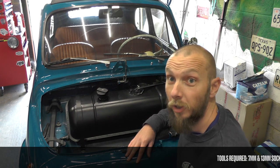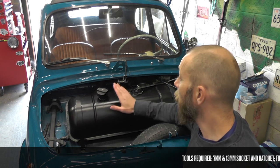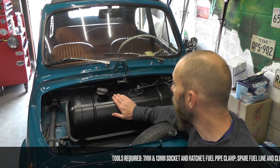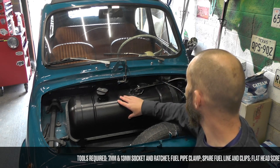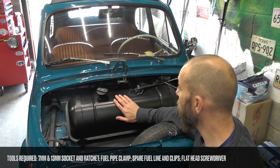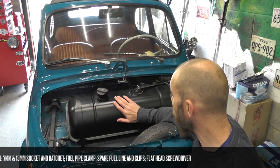Hello and welcome to the 500 workshop. Today we're going to remove the fuel tank, show you how to do that and put it back in. We're doing that because we want to get access to other things behind the actual fuel tank, so sometimes it helps if it's out of the way.